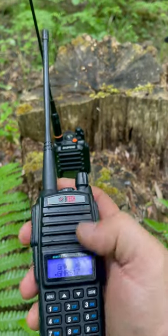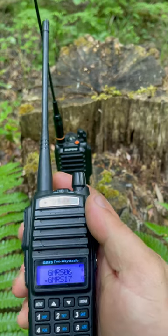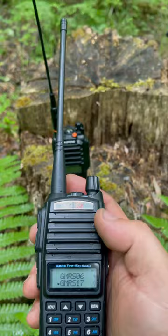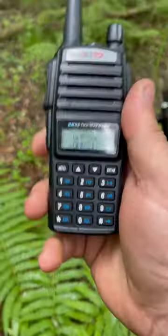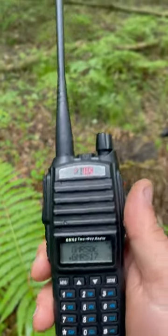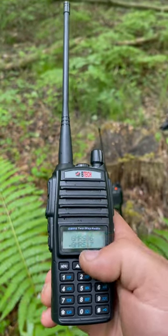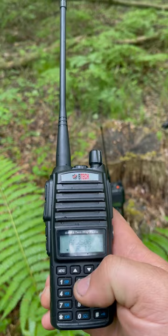Pretty much all of them come pre-programmed with all the GMRS radio frequencies and they're set up for wide band and narrow band. You have 200 customizable channels. This BTECH GMRS V2 has dual push-to-talk, so you don't have to change channels to talk on different frequencies.